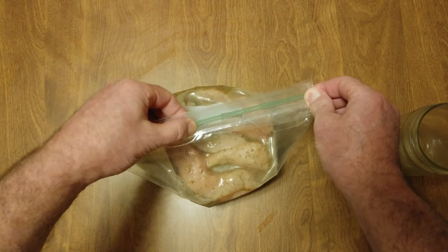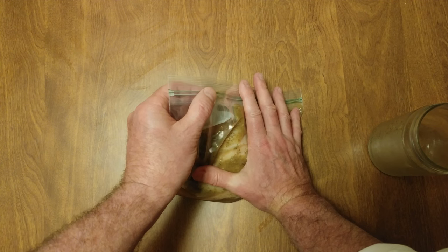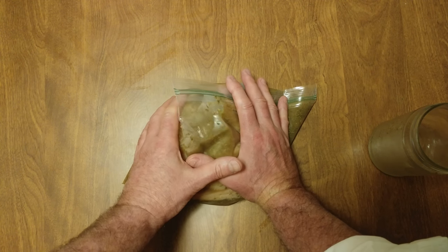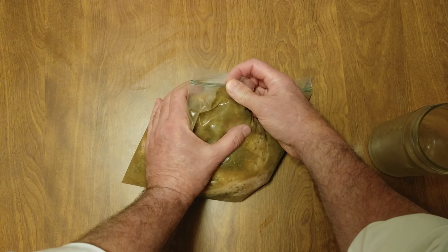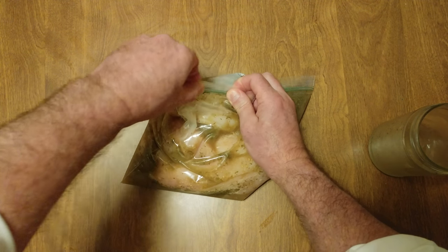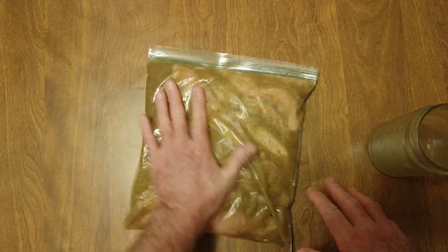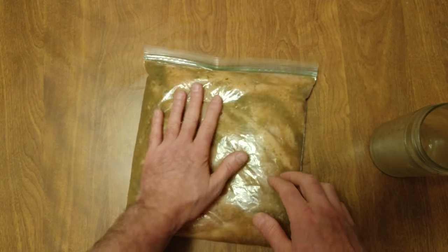Notice I had the ziploc inside out. You want to get rid of as much air as possible. That's it — we're sealed. Flatten it out. Got a little air bubble there, oh well, we're done.